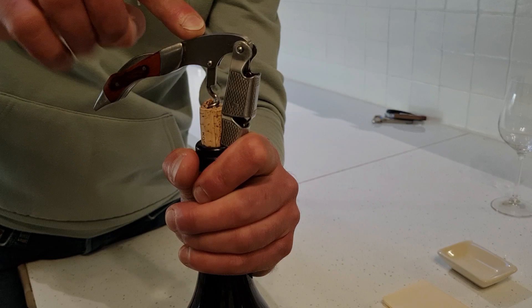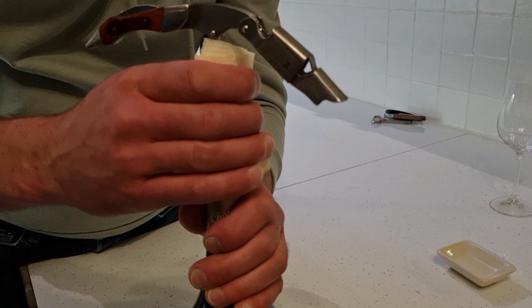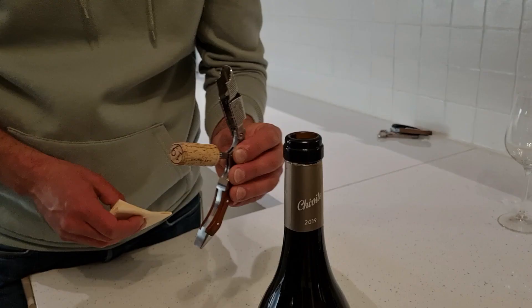Then we need the tissue to gently remove the cork, just like this. I'm using the tissue for two reasons: the first one is to remove the cork from the worm.